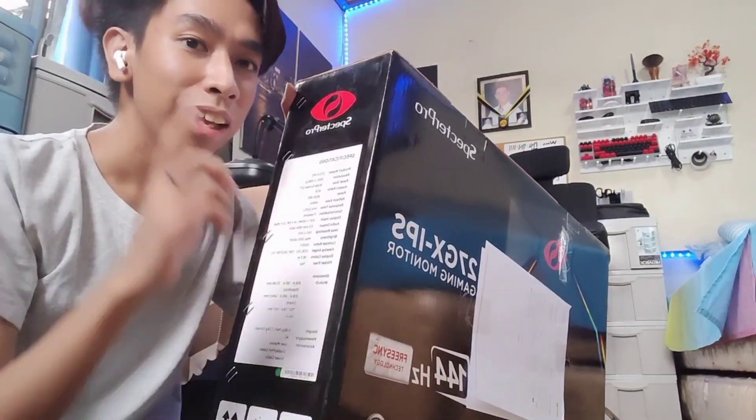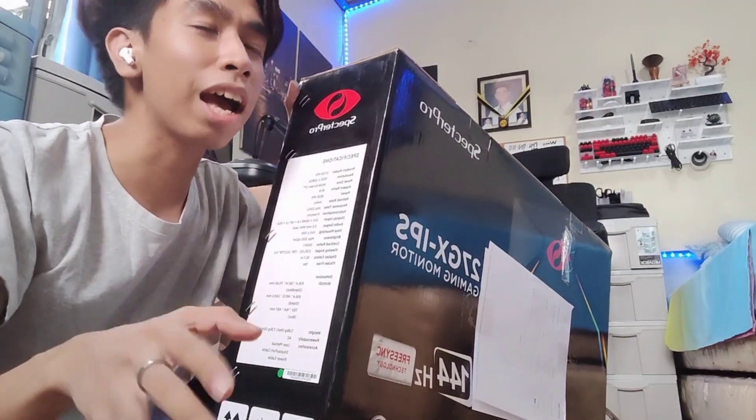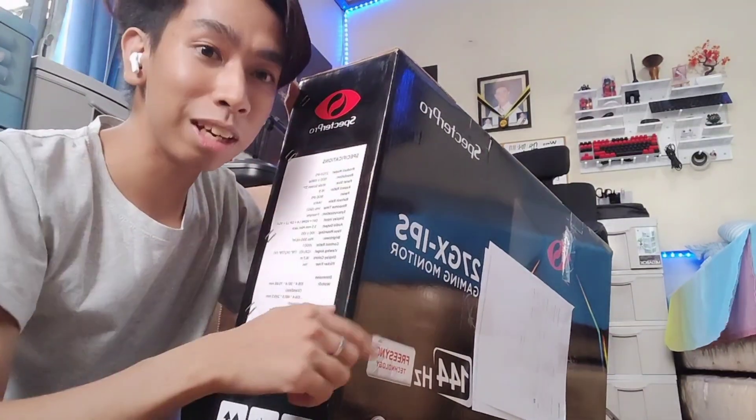That's about it for the specs. Let's take it out of the box because I'm excited to use it — for online schooling, and gaming. Online schooling first, yes, that's right.